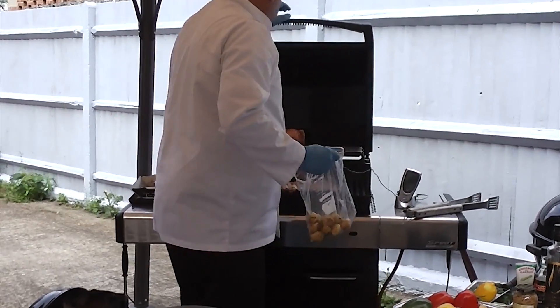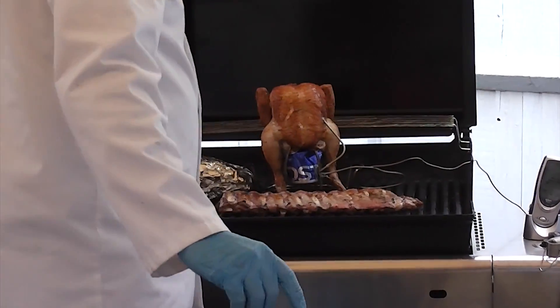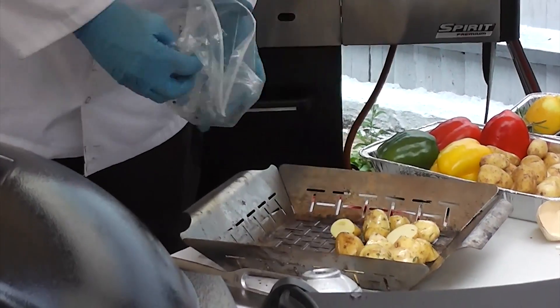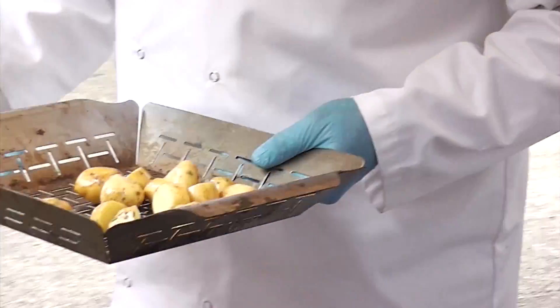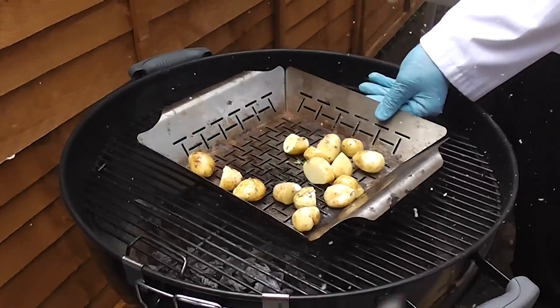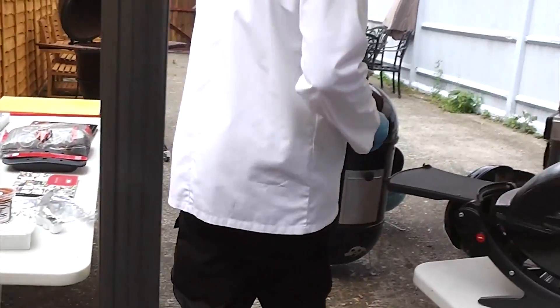And then literally, that one's ready over there. I can put my potatoes in my basket and I can roast them off. They can go directly onto my cooking grate and I will roast them through. I can just leave them to their own devices.